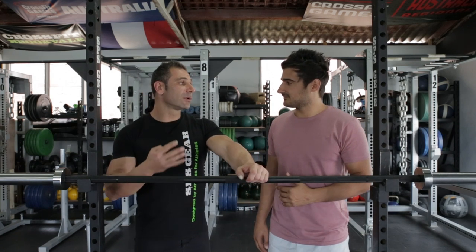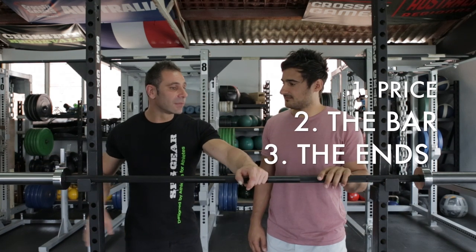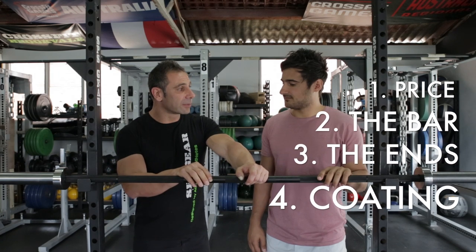There are generally four tips you want to be looking out for. One is price, two is the bar itself, three is the ends, and four is the coating finish on the barbell.